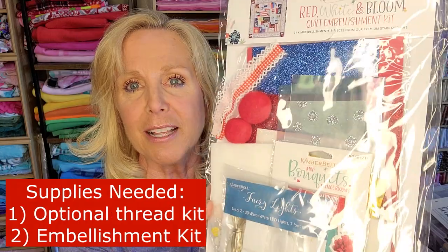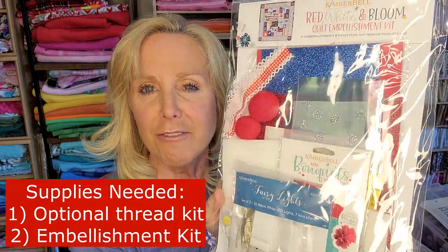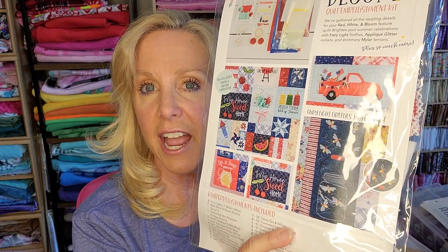That's pretty and sparkly — the Red, White, and Bloom embellishment kit. I don't know if you can see all the sparkle in there. That's very fun, and there's fairy lights! This is going to be super cute. So I have not made this one — I didn't purchase this one — but I'm very prepared to jump into this one. It's going to be super cute. That's the embellishment kit.